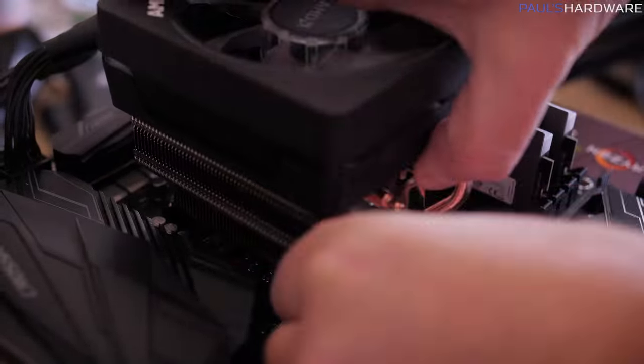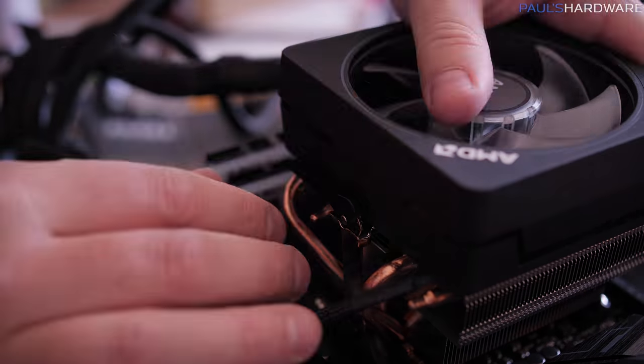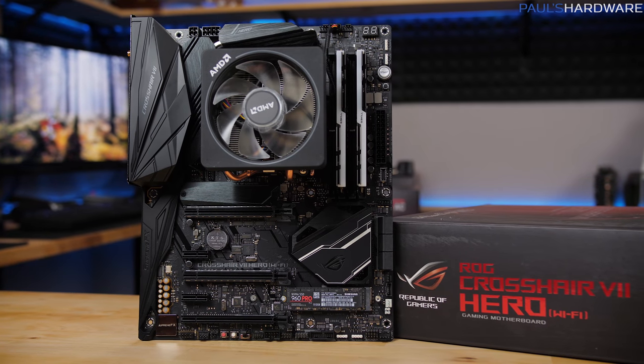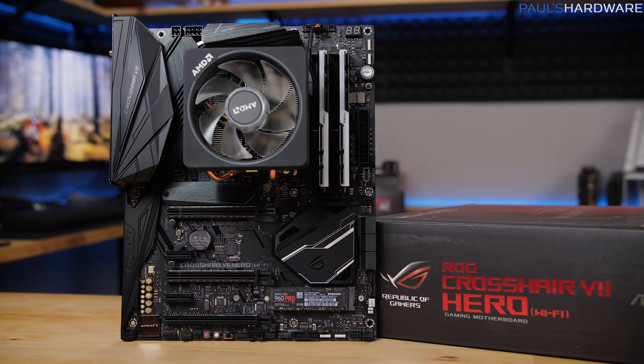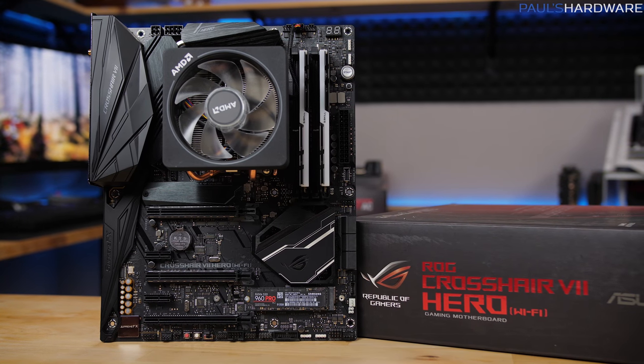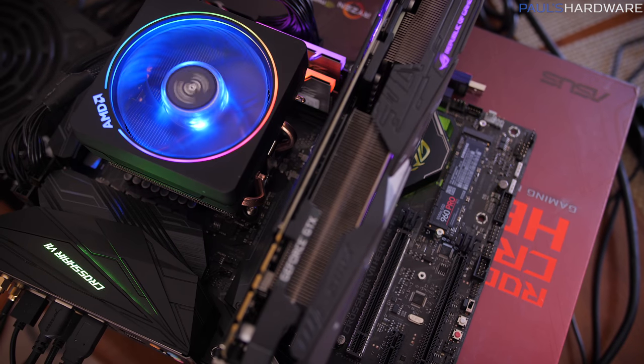All the CPUs are running at stock frequencies with Turbo Boost or Precision Boost enabled. I set up the testbed on the new ASUS Crosshair 7 Hero — this is the successor to the Crosshair 6 Hero, which is the X370 motherboard. This has the X470 chipset, and I've updated it with the latest BIOS version provided by ASUS, which is version 0508, launched on April 13th.